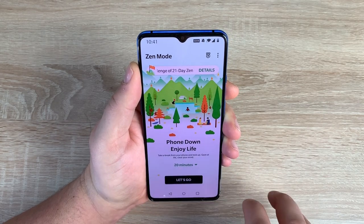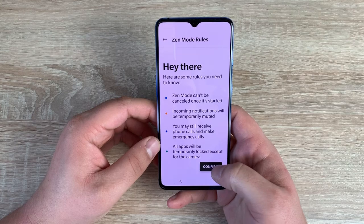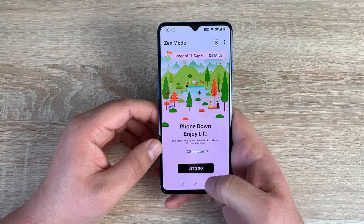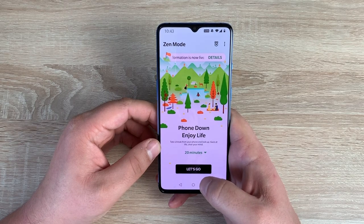Zen Mode allows you to put your phone down and enjoy your life. Once started, it can't be cancelled — incoming notifications are temporarily muted, you can still receive and make phone calls and emergency calls, and all your apps are temporarily locked except for the camera. I'm actually going to cancel because I want to carry on with the review, but I highly recommend it — especially through the Christmas and holiday period. Put your phone down, go spend time with family and friends and enjoy life.